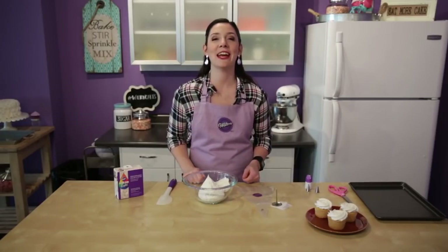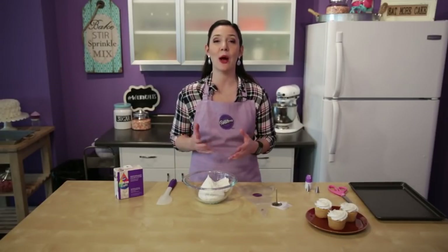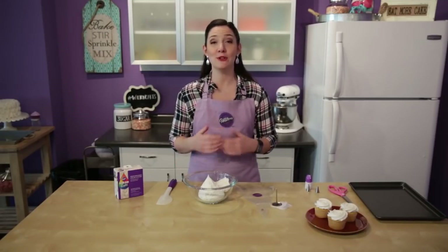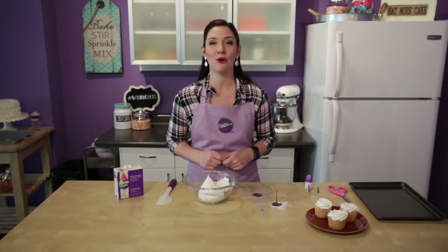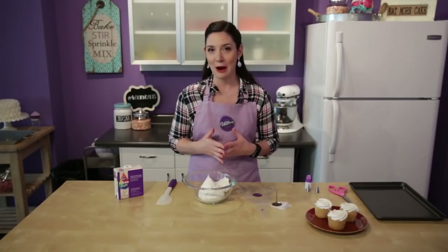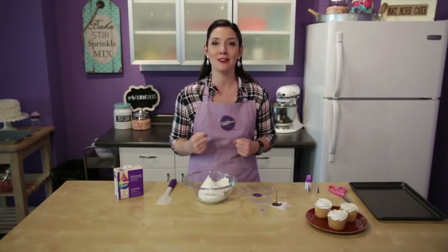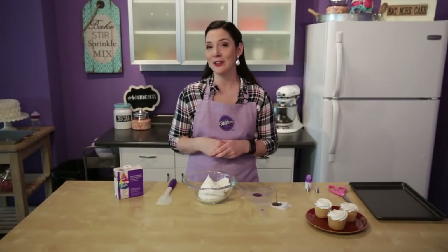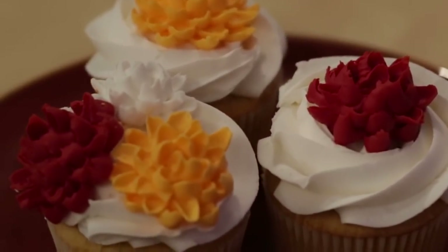Hey guys, it's Beth from Wilton. We get tons of requests to show you how to pipe buttercream flowers. So here's the deal - we're going to do a new series where every month we show you a brand new buttercream flower. That way you'll be able to build up your arsenal of how many flowers you can pipe out of buttercream. And I'm going to start today by showing you the chrysanthemum.